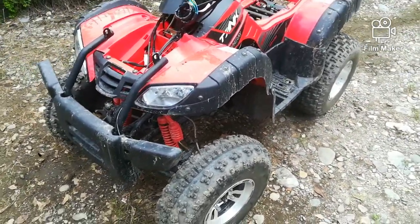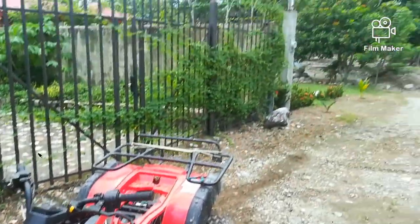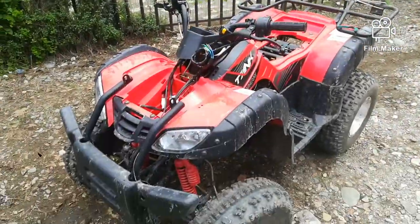I'm going to go ahead and try to set up these blinkers, or at least get it started. I don't know how much time I've got before it rains. It's getting kind of dark, a little windy.